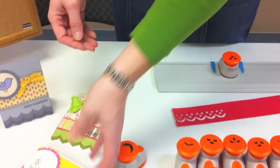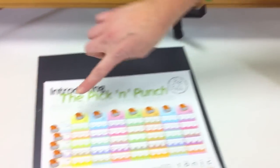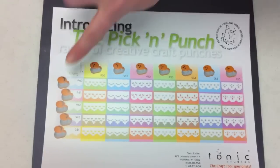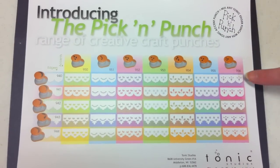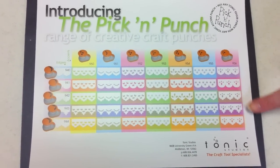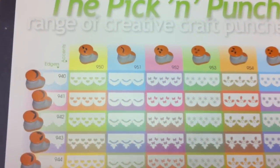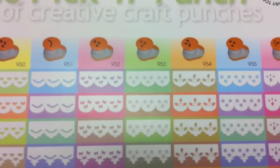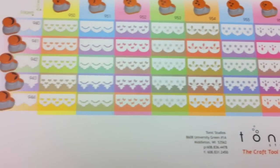So you can see with the collection of edges and accents, we have a little diagram that you can get from the website that shows you all of the edges and all of the accents. It gives you a great little diagram of what they look like within each of the different edger punches. This will show you all of the punch border varieties you can get with a small collection of punches, and as you can see, they're all great to use just individually too. Thank you.